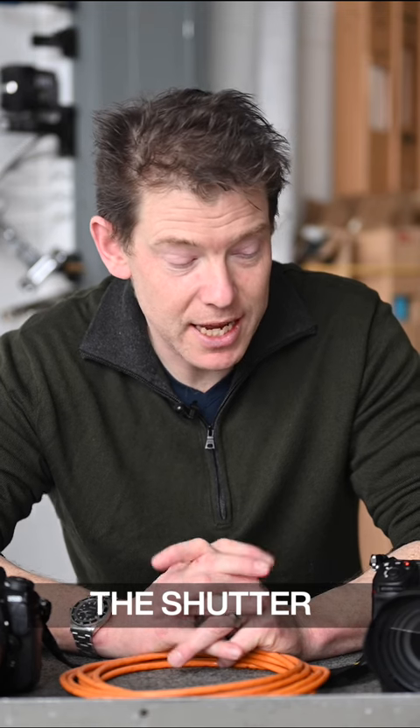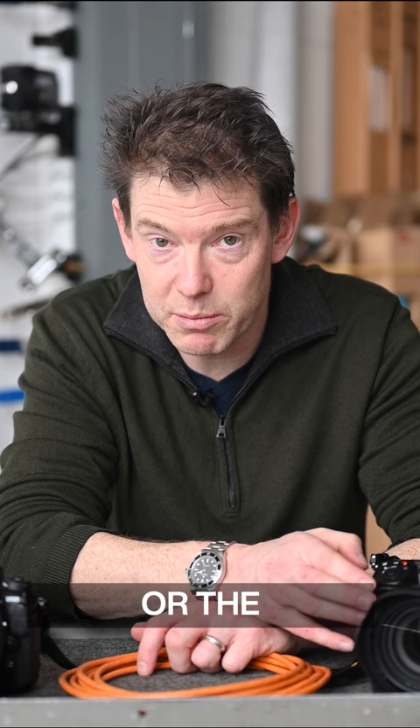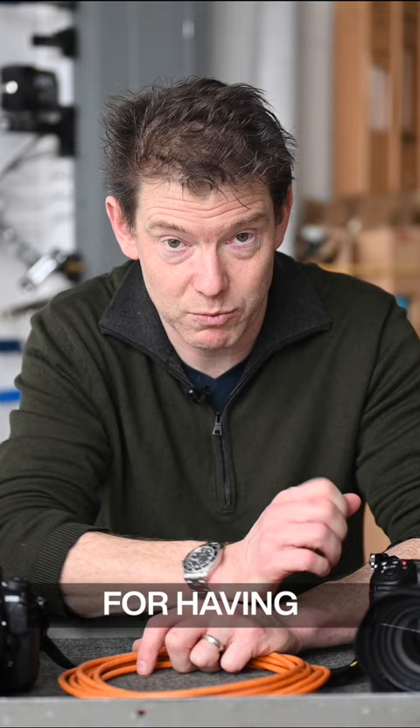The shutter sound reminds me of the Fujifilm GW690 or the Bronica RF645 — both famous, great cameras, but famous for having really, really awful shutter sounds.